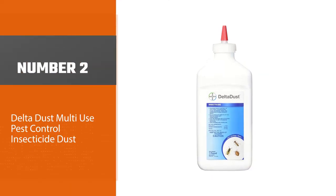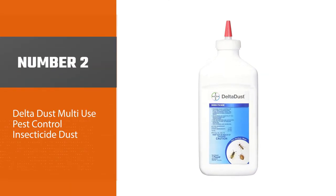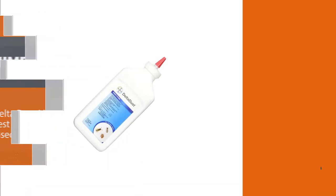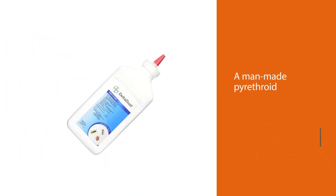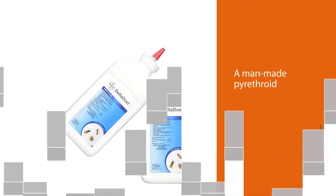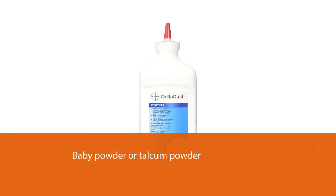Number two: Delta Dust Multi-Use Pest Control Insecticide Dust. The active ingredient in this dry pesticide is deltamethrin, a man-made pyrethroid. The dust is very fine, like baby powder or talcum powder. When used in a bulb duster, it comes out as a fine cloud of dust.